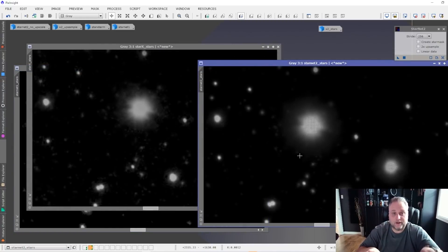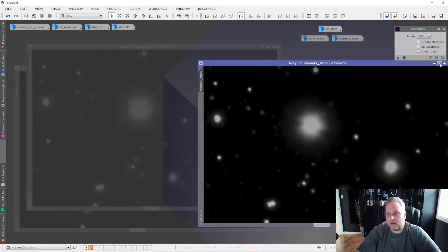I can show you the differences between Starnet version 1, Starnet version 2, and Star Exterminator so that you can get a better idea and decide for yourself which one is going to be the go-to process tool for removing stars from your images.